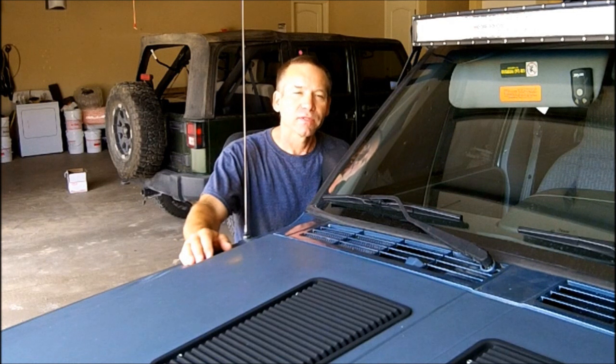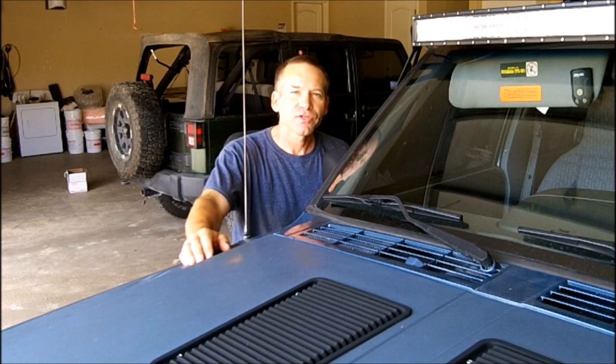Hi, Martin here. Today I'm going to do a transmission filter and flush. Doing the filter first, four quarts approximately that we're going to drain out of the pan, put it all back together, and then we're going to do an entire transmission flush. And I'll show you how we do that. All right, let's get started.